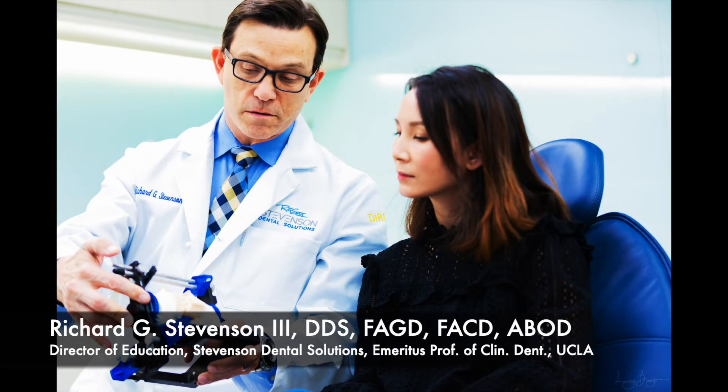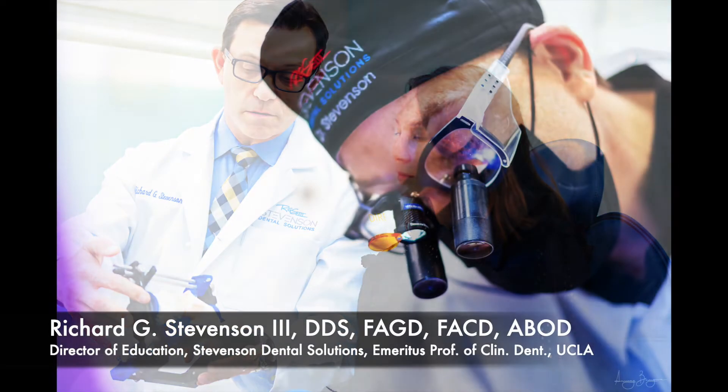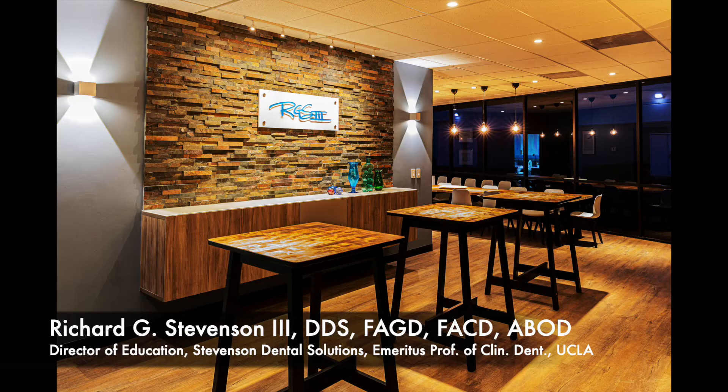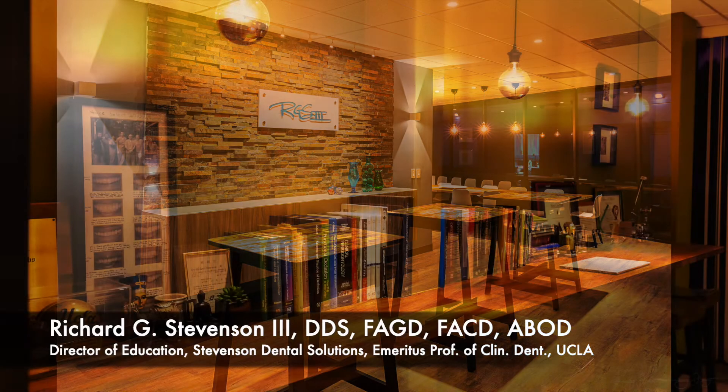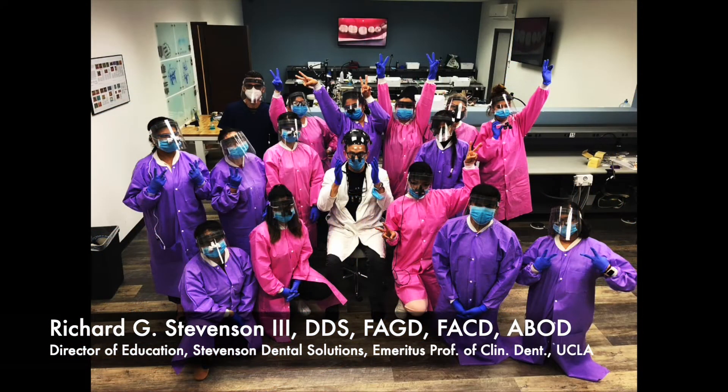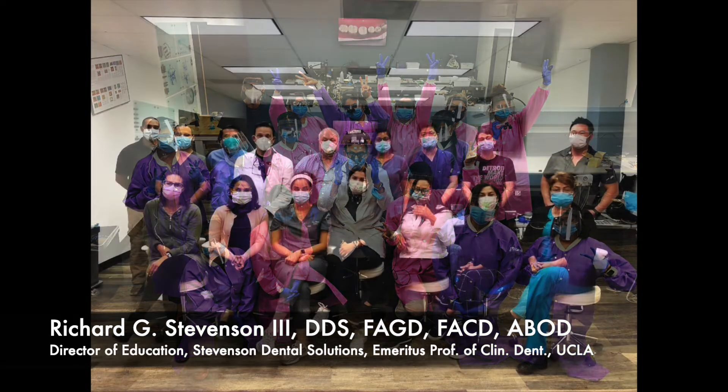Hey everybody, I'm Dr. Richard Stevenson, and I'm the Director of Education at Stevenson Dental Solutions. I'm also Emeritus Professor of Clinical Dentistry at UCLA, and this is our teaching center where we conduct many hands-on courses all year long.